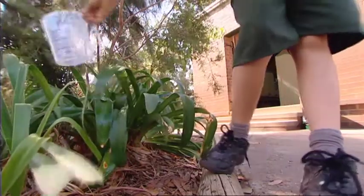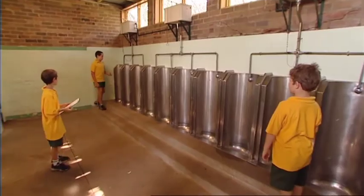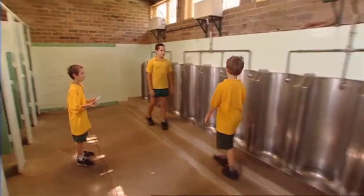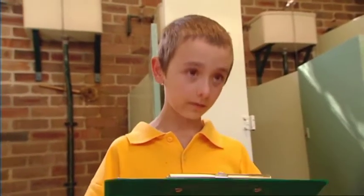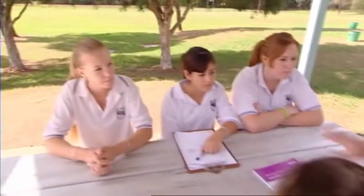You'll also discover things like how much water the urinals use in the boys' toilets — bet you don't know the answer to that question! And yes, the boys will be doing this part of the audit. It doesn't matter if you're a primary school or a high school, because all schools use water, and everyone needs to save water.